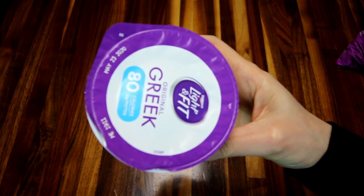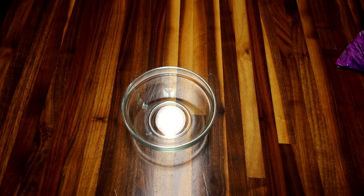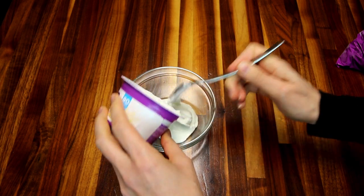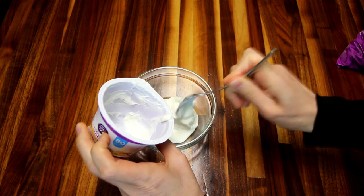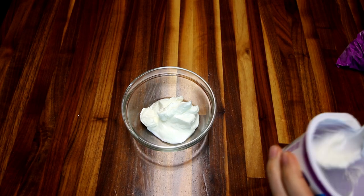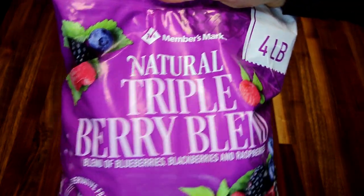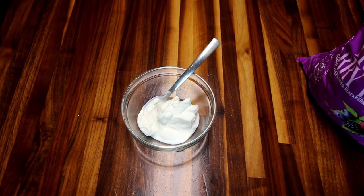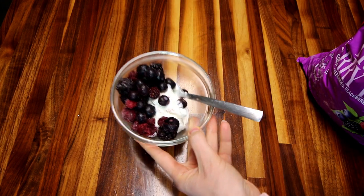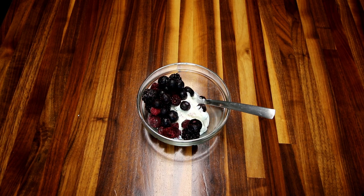While those are baking, I'm putting the rest of my lunch together, starting with one of these Light and Fit vanilla Greek yogurts — I really love these; we get them at Sam's Club in a variety pack. They're good on their own but we also like them with frozen berries. The yogurts are just two points each. I'm going to put some of this triple berry blend into a bowl with the Greek yogurt for a nice little side to my sandwich for just two points.